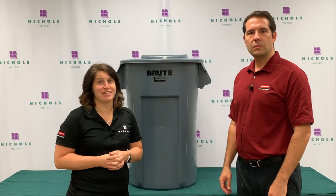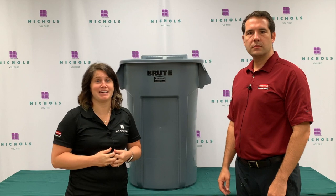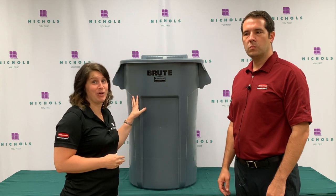Hi, welcome to Ready to Roll, Nickel's new product blog. I'm Heather Smith, Nickel's Marketing Manager, and today I'm here with Trevor Tipton from Rubbermaid, and we're going to talk about the new Wheeled Brute.